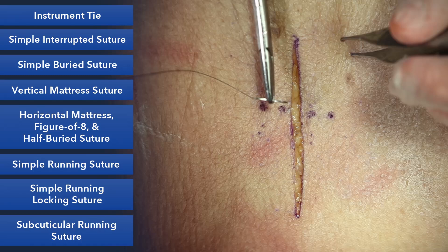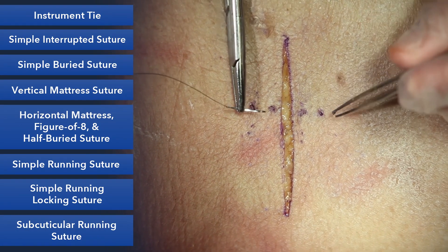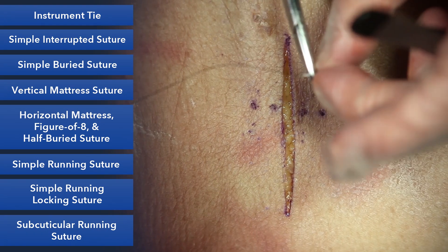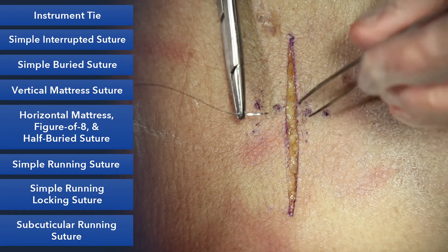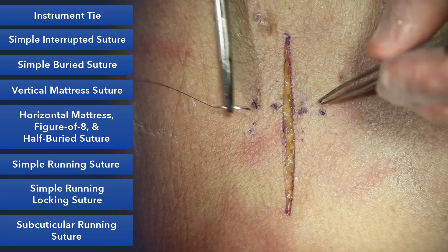Next is the vertical mattress suture. The vertical mattress suture is a very useful suture, especially when wounds are hard to close if they're under a lot of tension, or maybe there's a lot of swelling or you anticipate swelling. It's especially valuable when skin tends to roll in and you want to evert the edges.